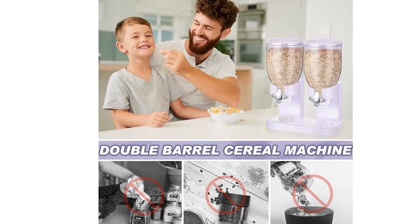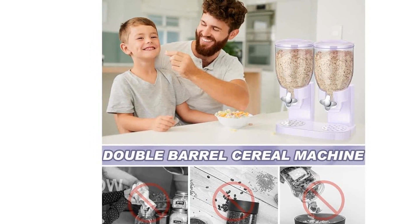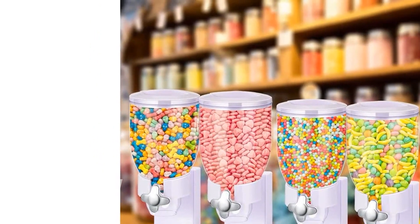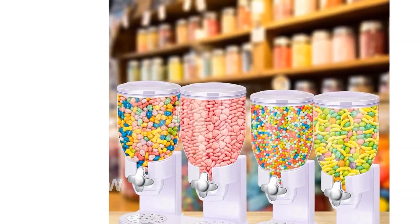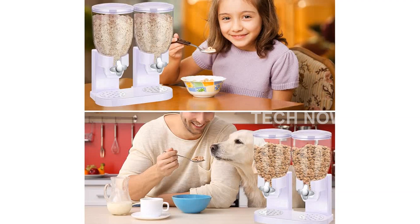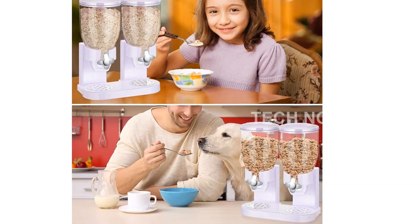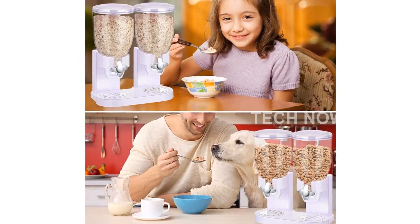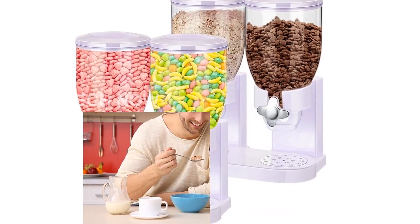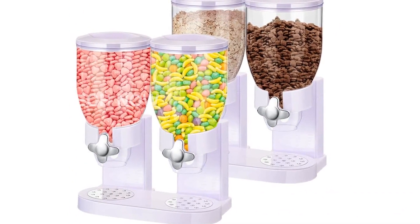The main materials used for this dispenser are ABS and PS plastic. It comes in a beautiful white and clear color, adding an elegant touch to your kitchen decor. The size is approximately 16.9 by 13.0 by 7.9 inches, and each bucket has a capacity of 3.5L. In the package, you will receive two dual containers for cereal, giving you even more storage capacity.